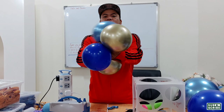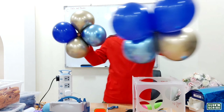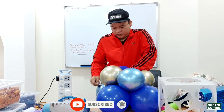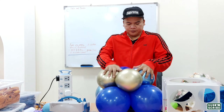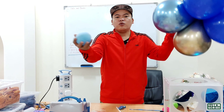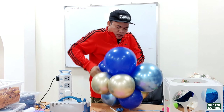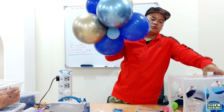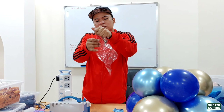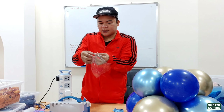We'll connect them together and attach to our first layer, and now we will insert the water weight balloon. Now stretch the 18-inch Bobo Balloon and let's inflate.